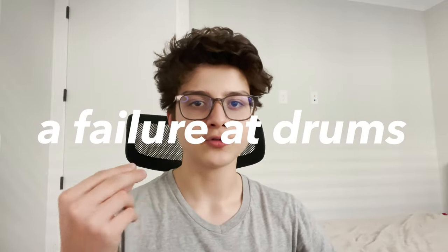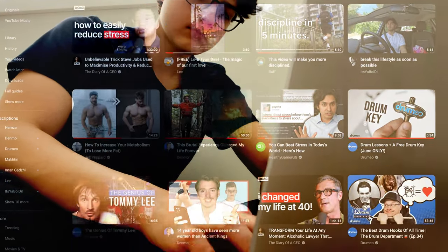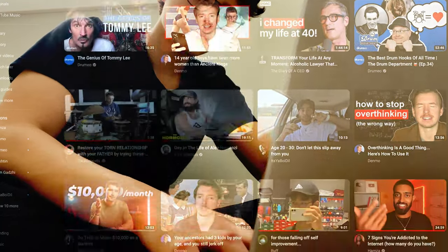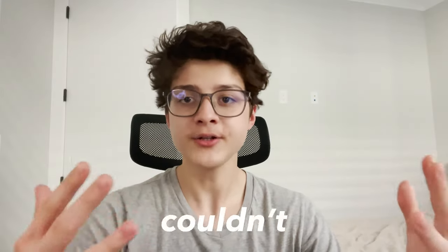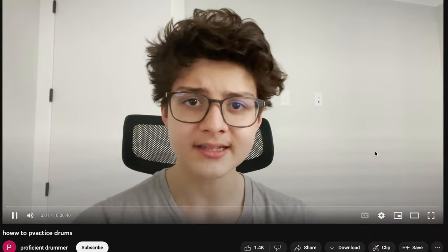I thought I was a failure at drums when I was starting out. I was constantly searching YouTube for solutions to my problems with drums, but I couldn't find any. All YouTubers were saying was just 'practice, guys' or 'try this magical rudiment.' Since I couldn't find real help when I was starting out, I thought why not share my knowledge so you don't experience the same problems I did.